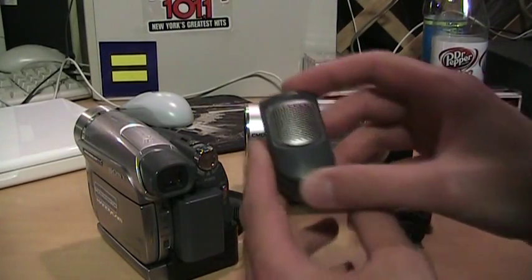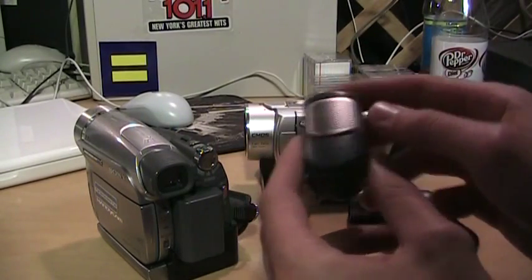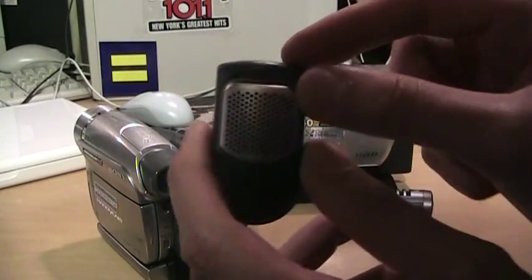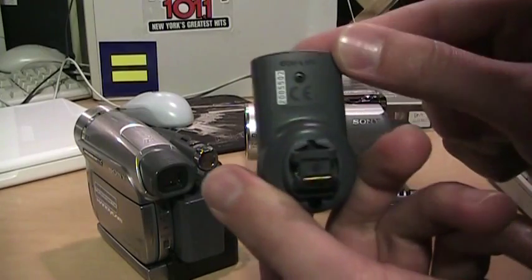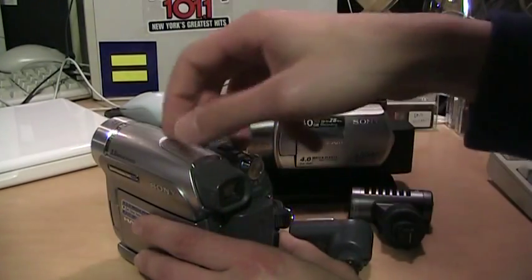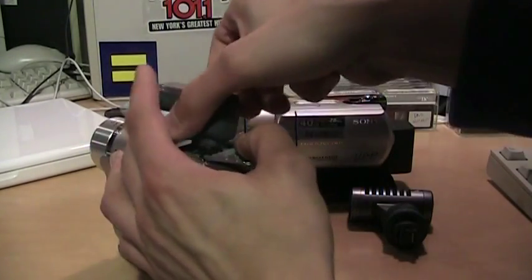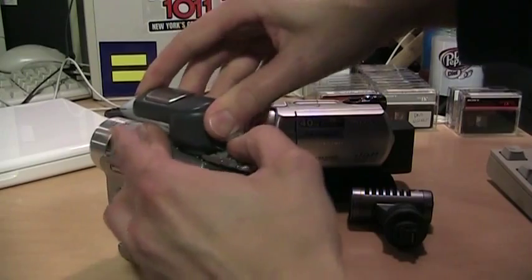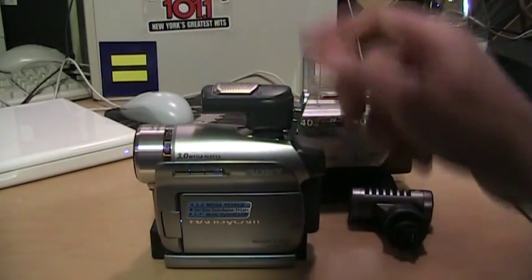I found another Active Interface Shoe external microphone — this one is actually a surround sound microphone, the ECM-L100, and you can get these for under 20 bucks. I tried it out with the mini DV camcorder and it fits right on there, but it doesn't work. The camcorder just doesn't recognize it; you plug it in and it still uses the built-in microphone.